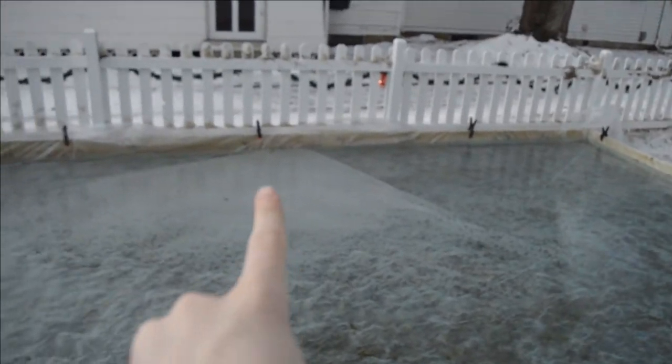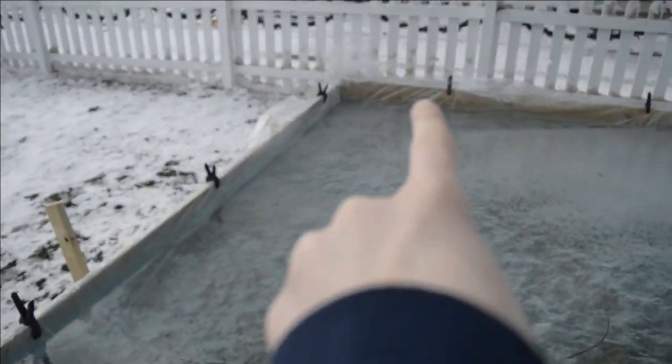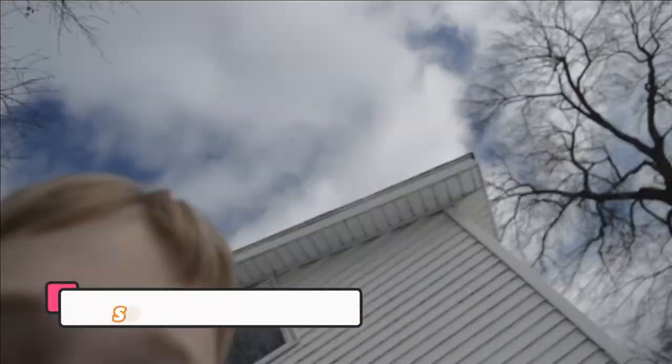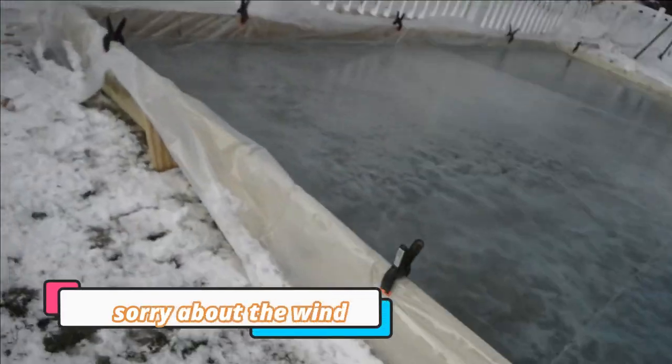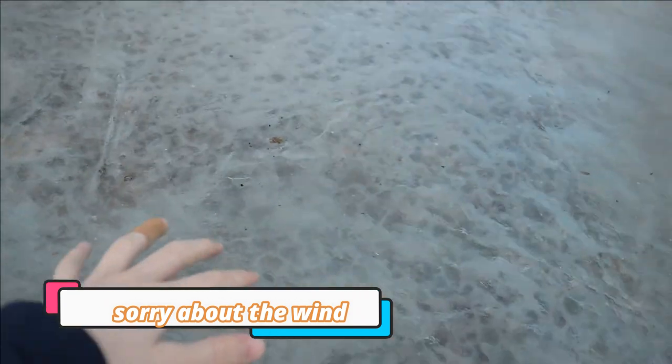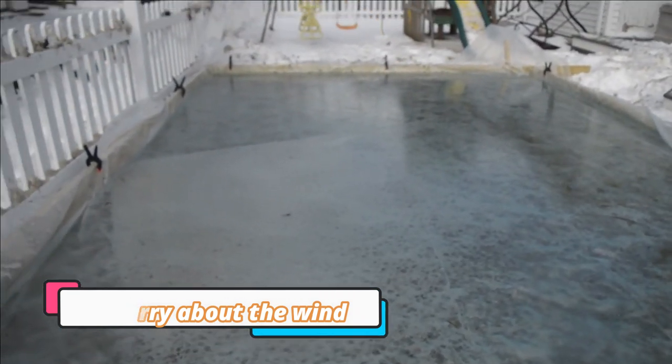I don't think it's fully done over there. I'm gonna go check - it's windy. I think it's mostly covered with ice now, it just has to freeze all the way down.